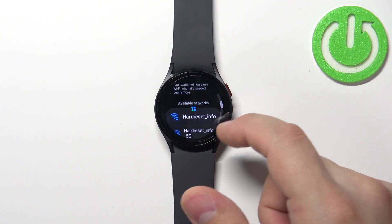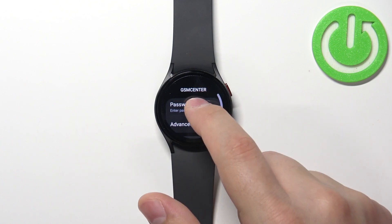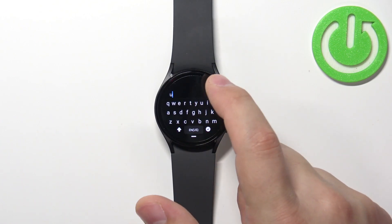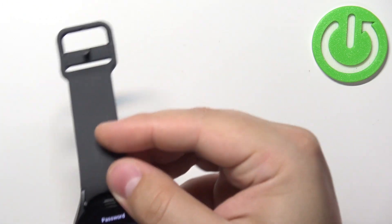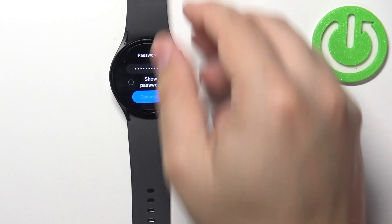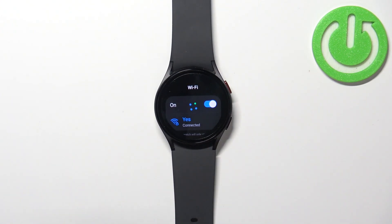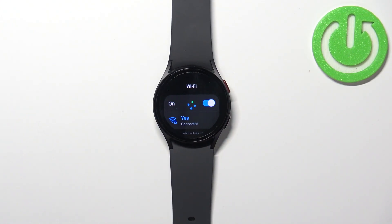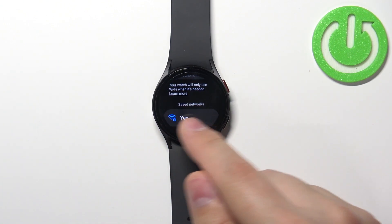I don't have any more networks because I'm not connected to more, but for example I'm going to connect to one. I'll quickly enter the password — give me a couple seconds. Okay, we are connected to the different network now. As you can see we are connected to the different one and we have one in the saved networks.